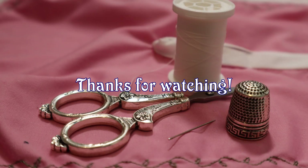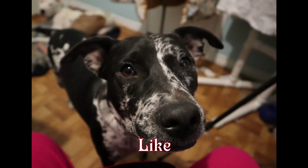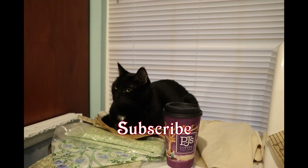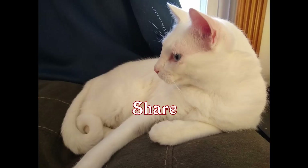Thank you so much for watching. I hope you enjoyed this video. Stay tuned for more sewing adventures. I'll see you next time.